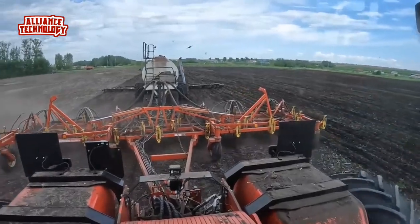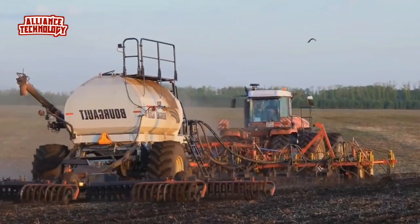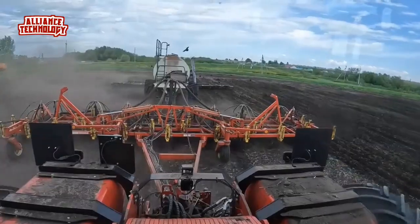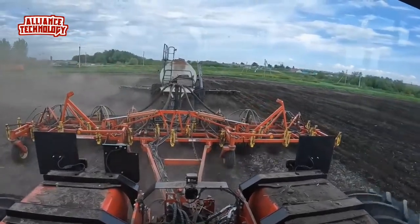The metering drive transmission ensures accurate, consistent metering rates. Various tire options ensure good flotation and minimal compaction.